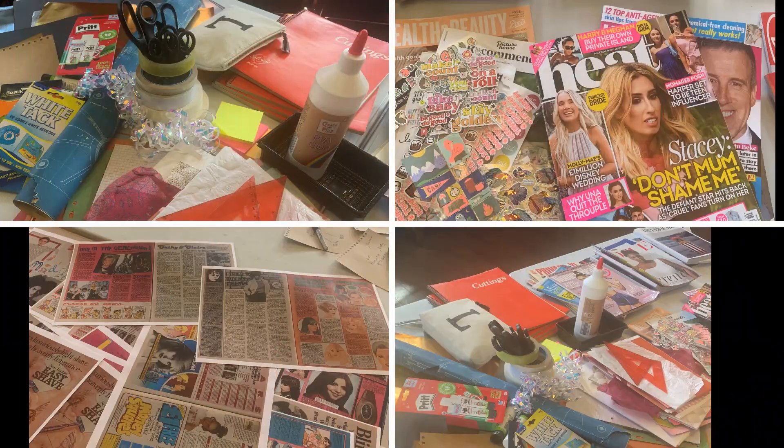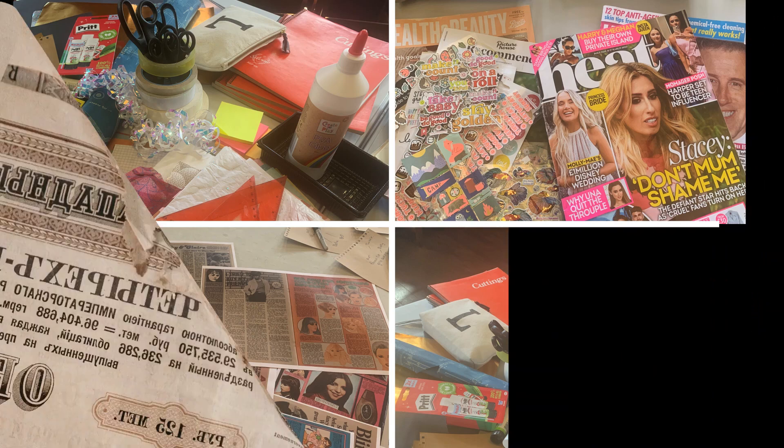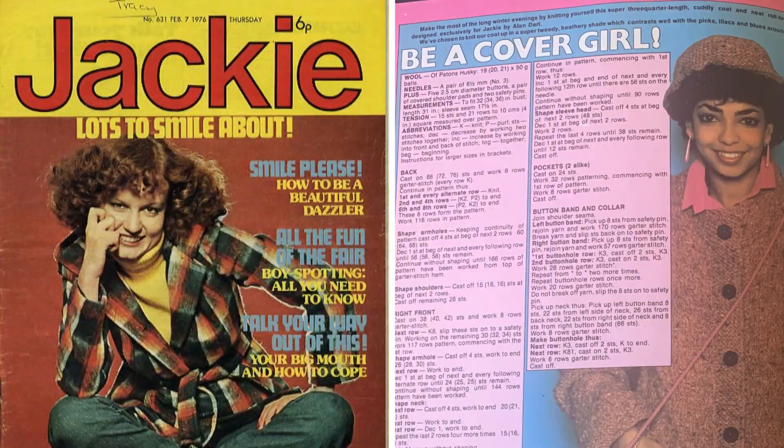For this activity you will need old magazines that you may have around your house. There are also lots of examples online that you can find for magazines aimed at women and girls from decades past. Print these out and use as inspiration.